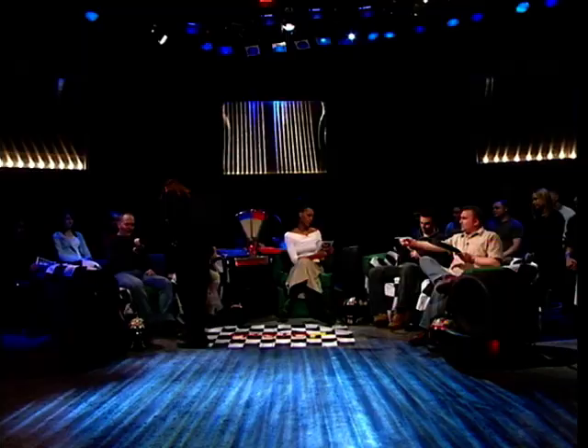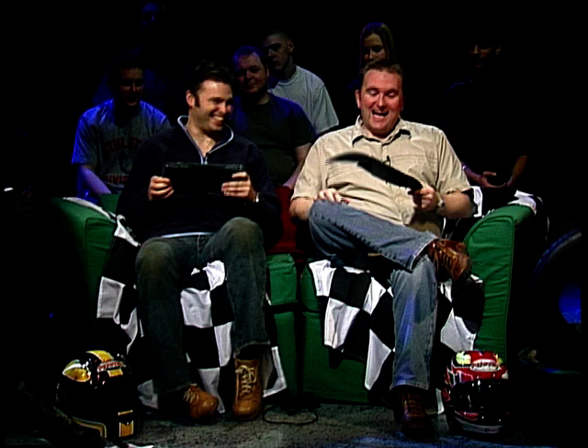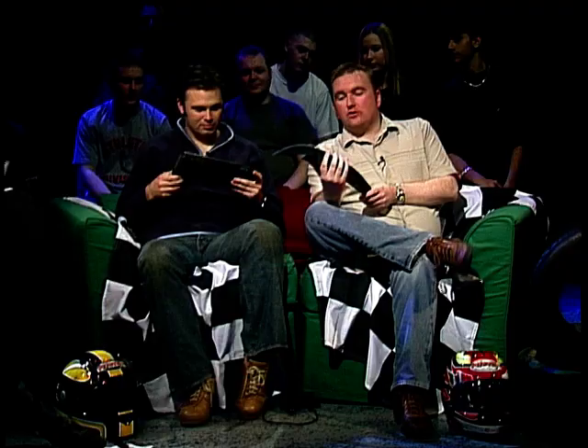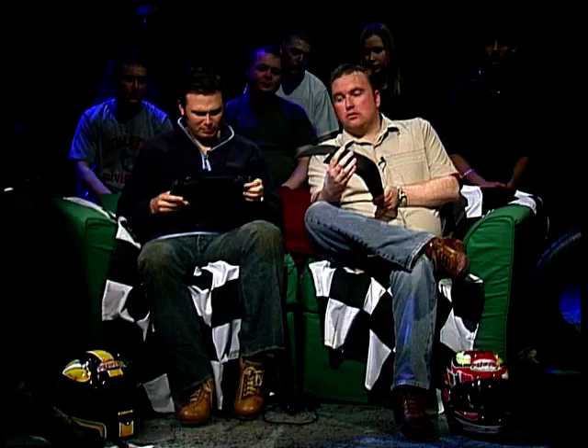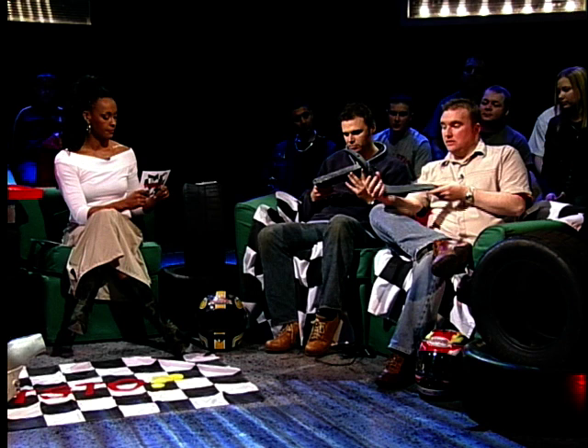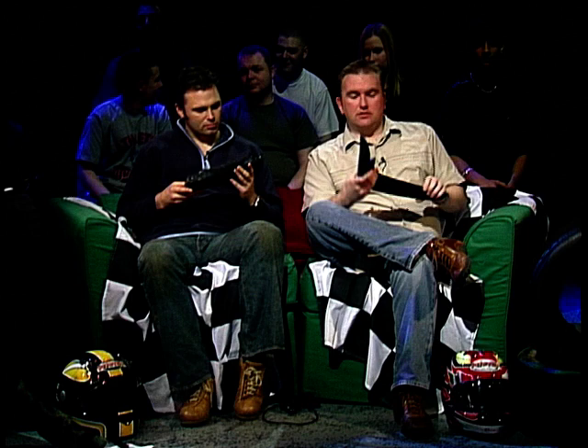Do we get clues on this? Clue one. I think it's a tourer. Bounce off the breeze. And European sports tourer. You were right with the tourer. That might be easier then. Sports tourer, bounce off the breeze. European sports tourer.